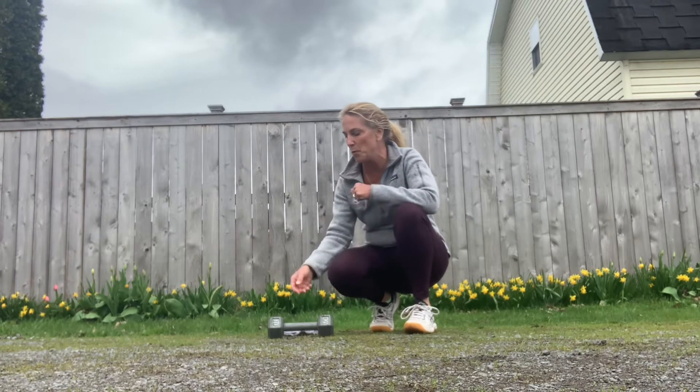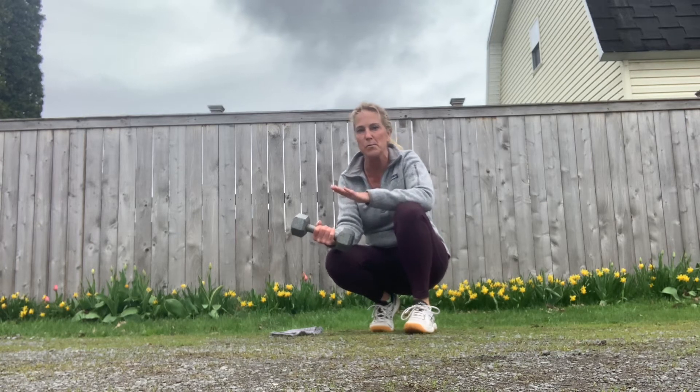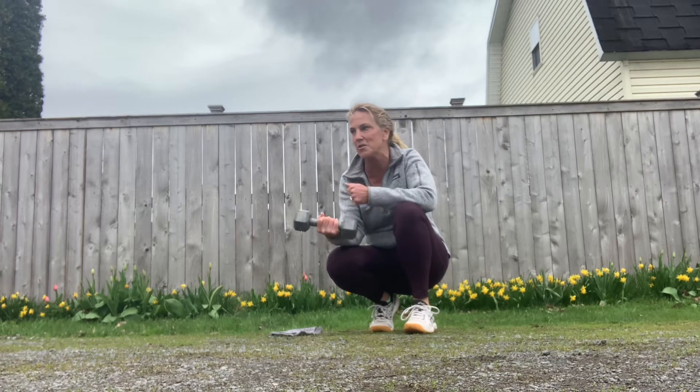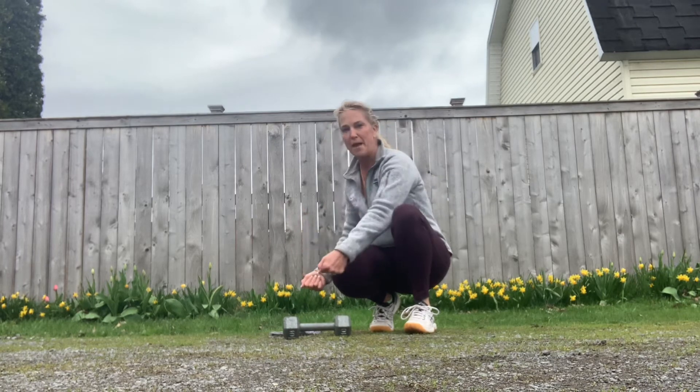Good morning and thank you for joining me today. I'm going to demonstrate some core exercises that we can add some resistance to by using a dumbbell. The exercises I'm going to show you will start with a plank for each of them — one exercise will be demonstrated with a regular plank and then we'll also incorporate a side plank, using the dumbbell for added resistance.